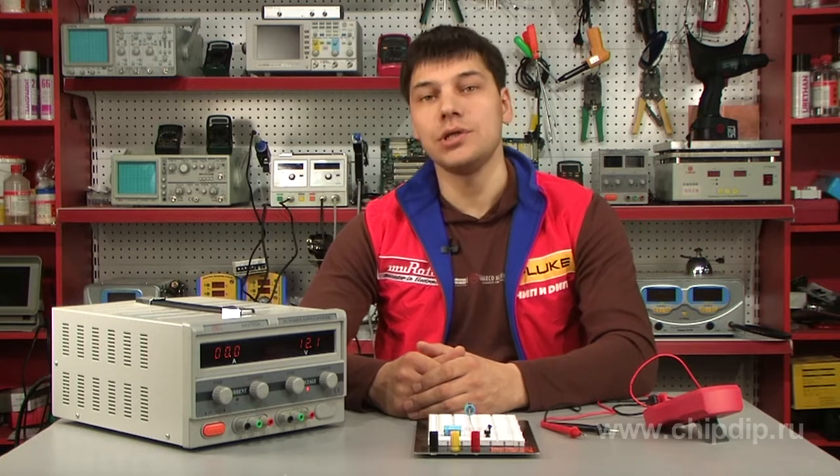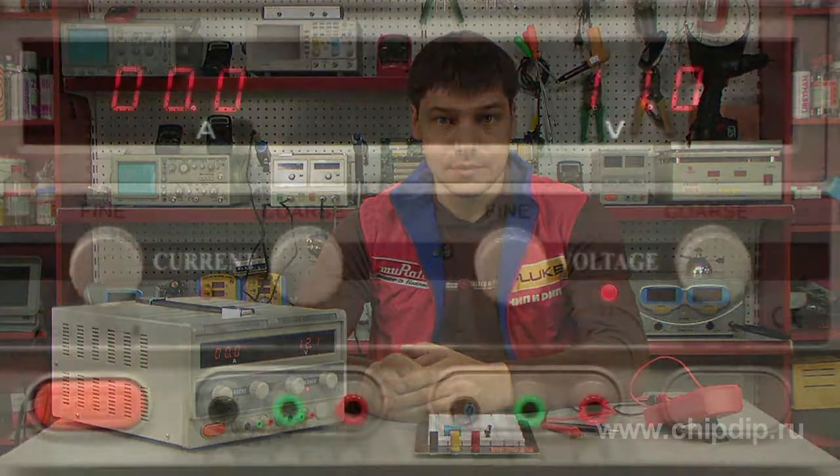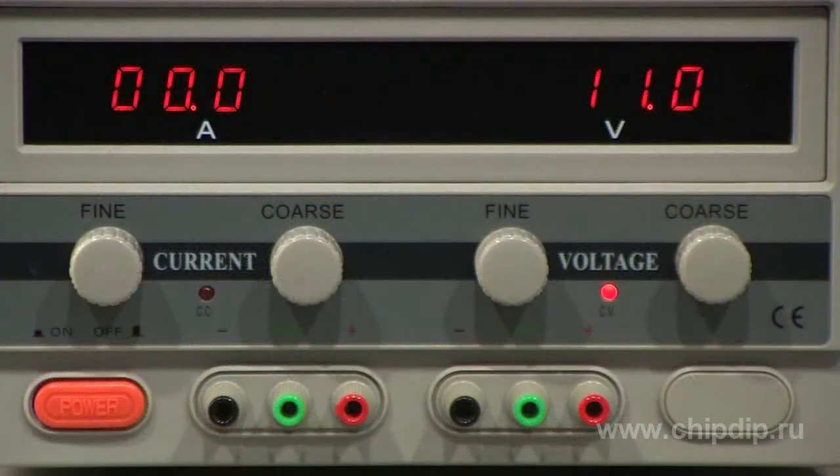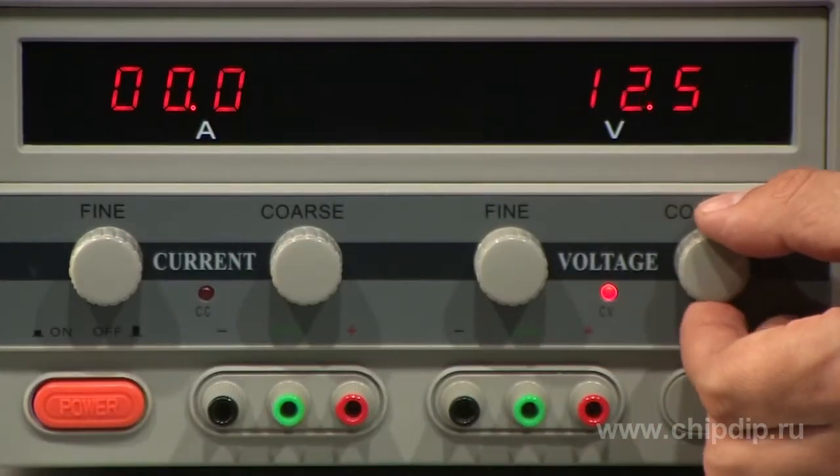One can control the set values for current and voltage using LED indicators. Measurement parameters are adjusted with the help of separate potentiometers for current and voltage, and separately for accurate and rough adjustment.